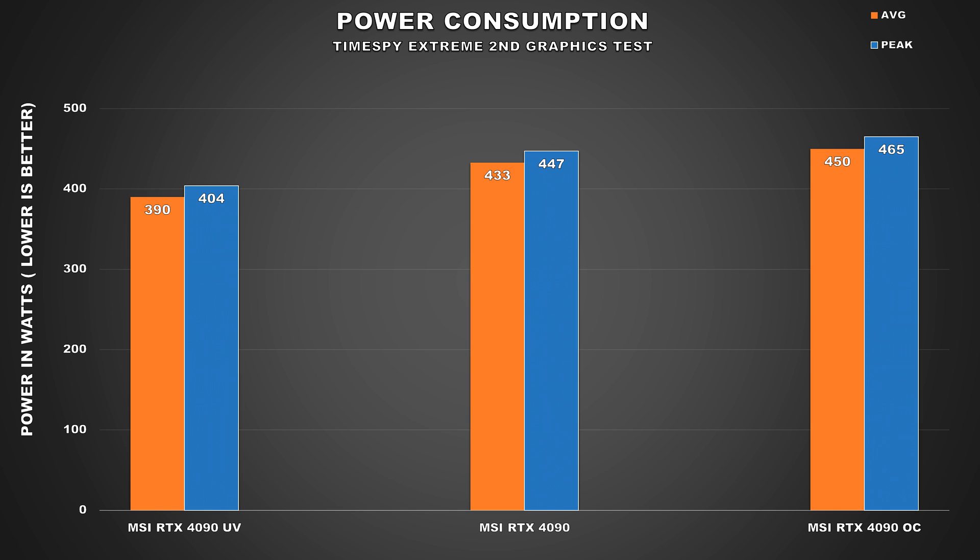Speaking of power consumption, for our first undervolted and power limited configuration, average power consumption has dropped by 10% or 43W, which isn't too bad. Along with that, the GPU only peaked at 404W, which is a pretty big improvement there.